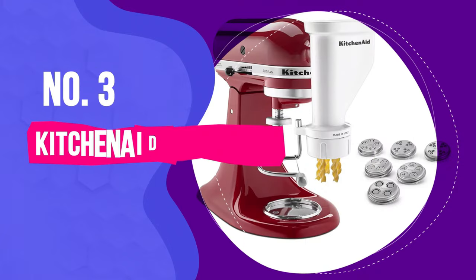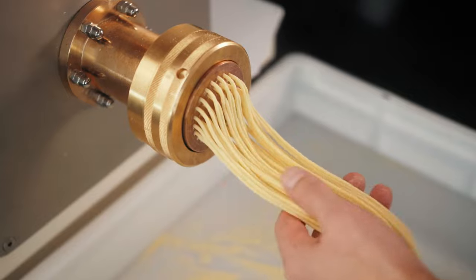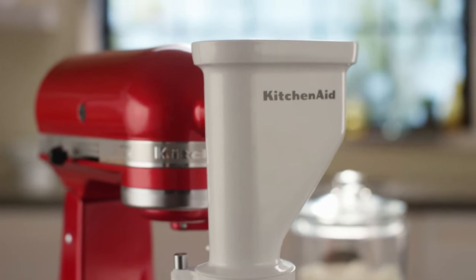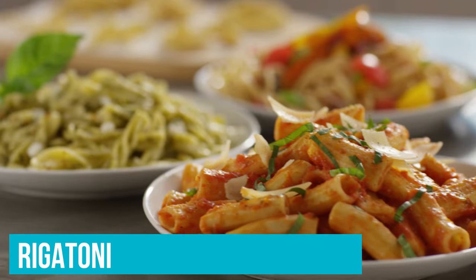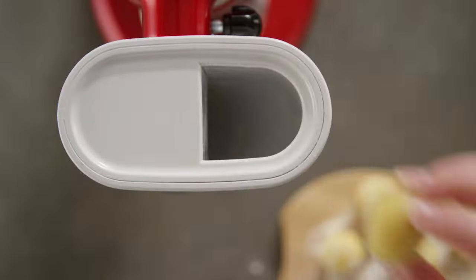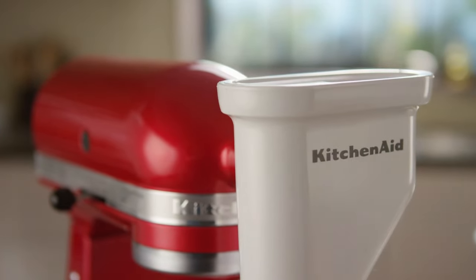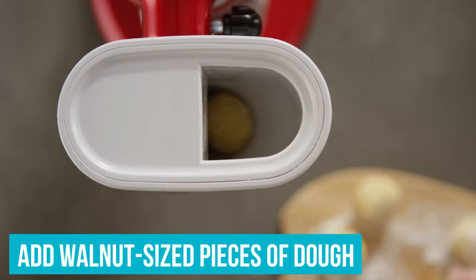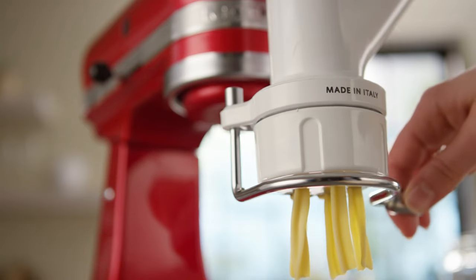Number three: KitchenAid Gourmet Pasta Press Attachment. If you're looking to expand your pasta making capabilities, this attachment is great for making fun, unique pasta shapes like Bucatini, Fusilli, and Rigatoni. We tested it for our roundup of the best pasta makers and loved how simple it is to use. All you need to do is attach it to your KitchenAid mixer, drop in walnut-sized pieces of dough, and use the attached cutter to slice your pasta where you want it.